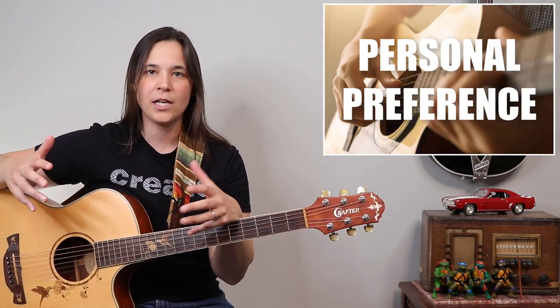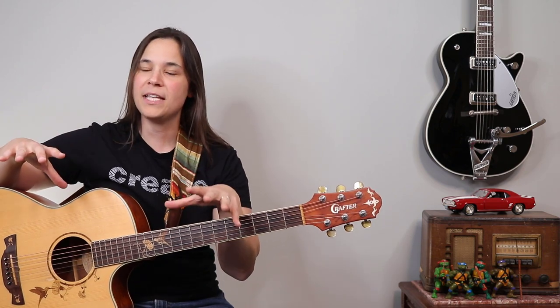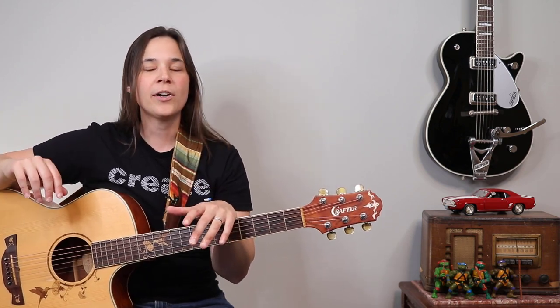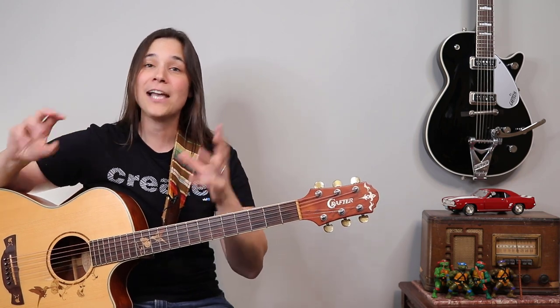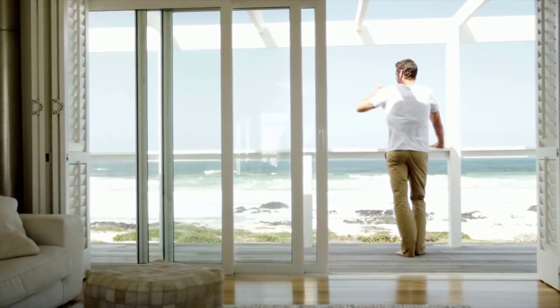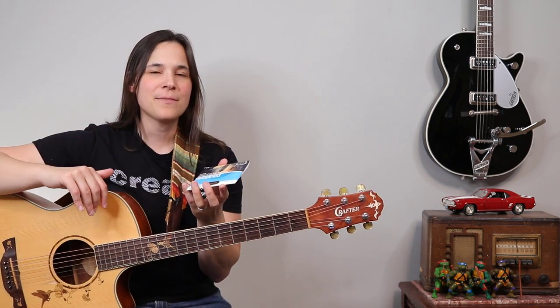I want to start off by prefacing that guitar strings are a personal preference thing. I've used lots of different types of strings over the years and tried some new ones even in recent years. Part of it depends on where you live — I live in an area by the ocean where there's a lot of salt in the air, so I make different string selections based on that. But for a lot of them, it really doesn't matter the brand — it's really the size of the strings.